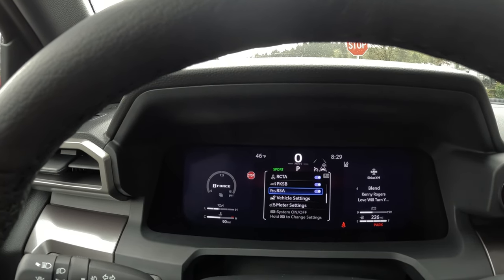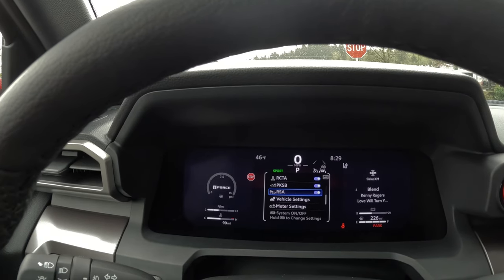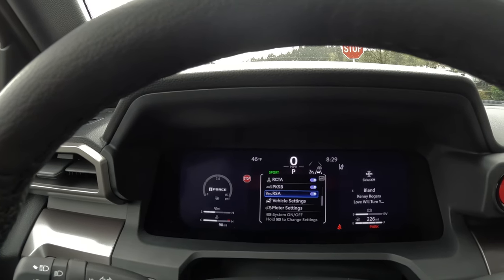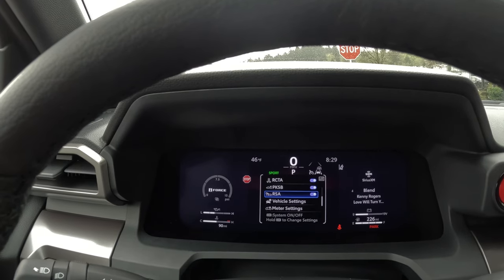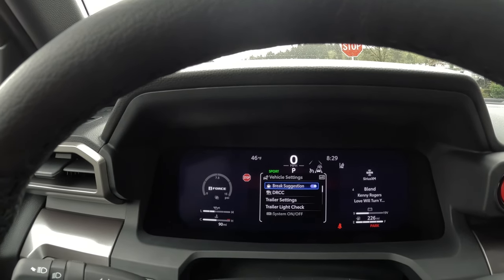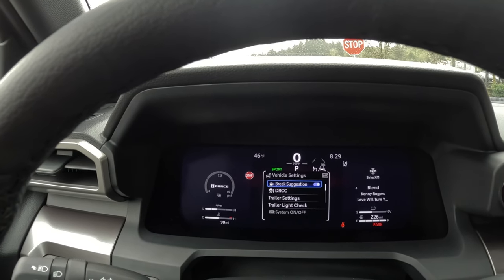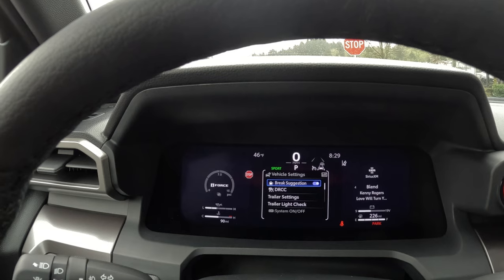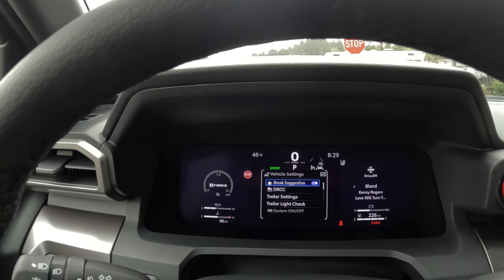RSA stands for Road Sign Assistance — the camera can read three different signs: speed limit signs, caution signs, and stop signs. In vehicle settings, the coffee cup icon is called sway warning. It monitors how you're driving, and if it looks like you're getting sleepy, a picture of a coffee cup comes up to let you know to take a break and get some coffee.